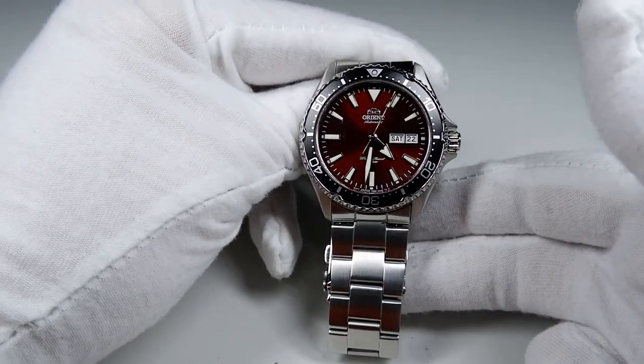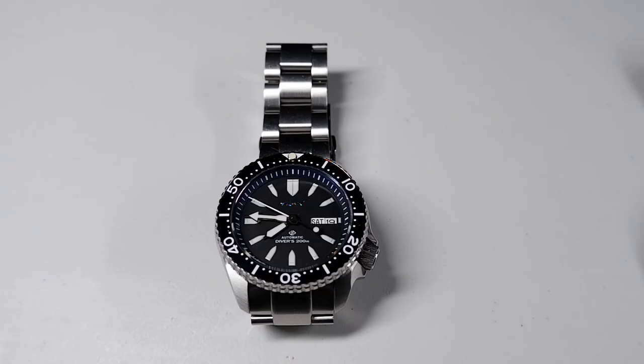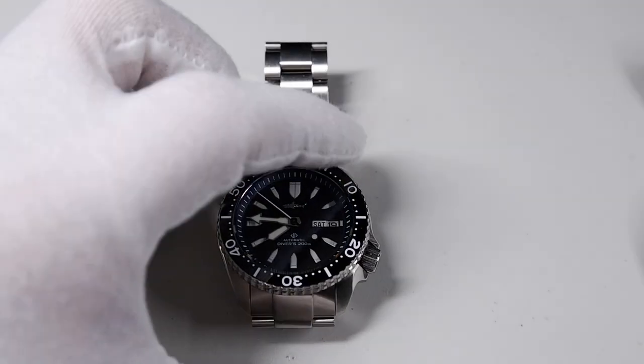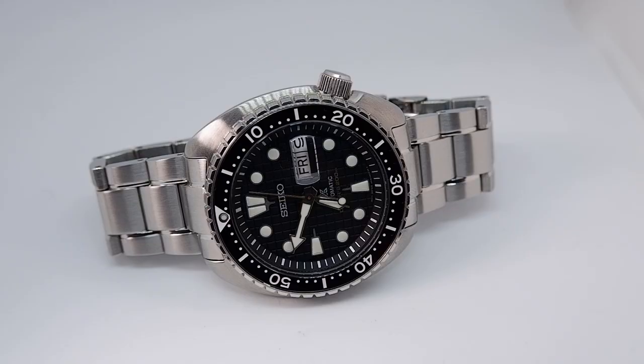These criteria are not a lot to ask, but I've searched high and low for such a watch and have reviewed some potential candidates on this channel. These include the Orient Kamasu, the Islander ISL-02 which is a Seiko SKX knockoff, the Hemi SKX-007 another Seiko SKX knockoff, and the Seiko SRPE-03, also known as the King Turtle.